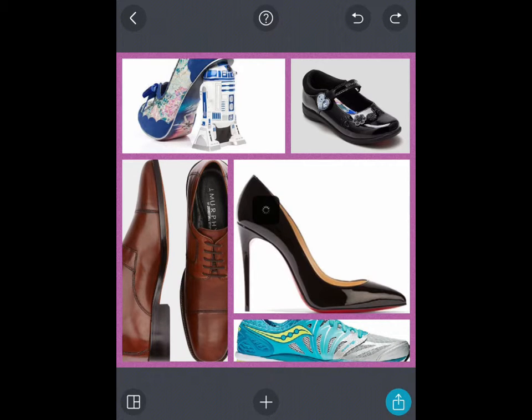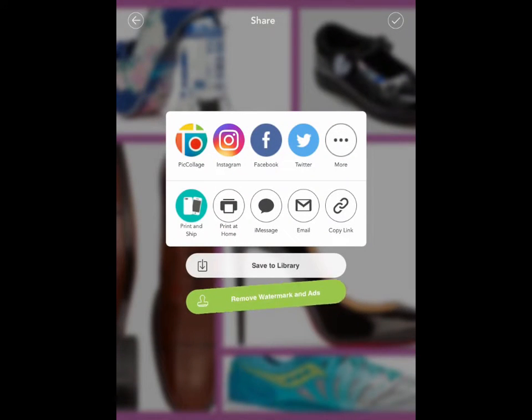Finally, you can save the image to your library. When you save to the library, it will have a watermark on it because it's a free app. If you want to remove the watermark, you'd need the paid app, which requires a gift card attached to your Apple ID. But save it to the library so you've got that image.